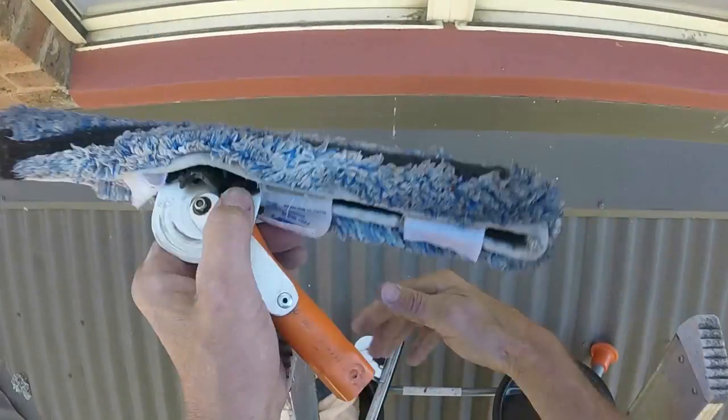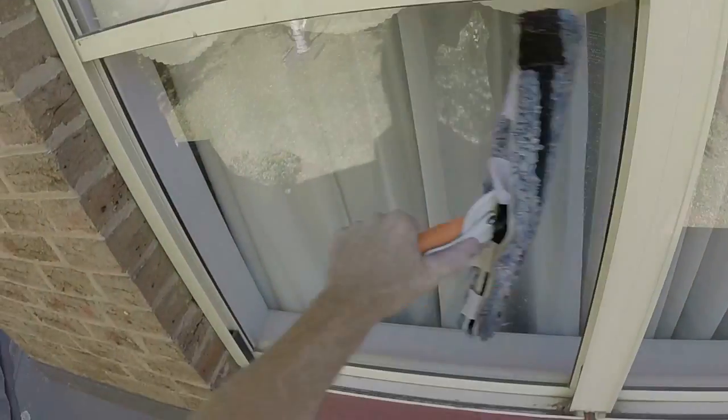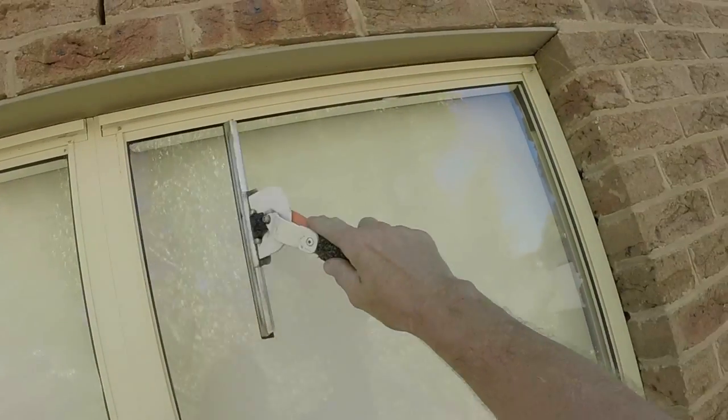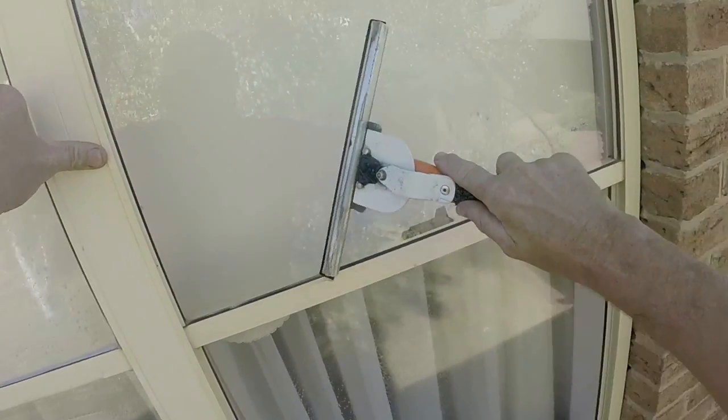So I've got a wet scrubber, so you scrub your glass like that, this one. Get the squeegee — I'm using a 12-inch squeegee here — and just fan it down like this.